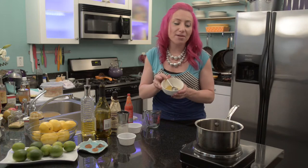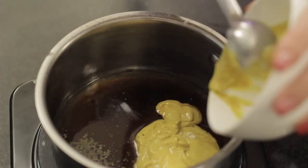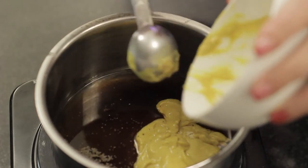Then I'm going to add a half a cup of prepared mustard. In this recipe you can use your favorite variety of mustard. Today I'm just using the basic yellow variety.